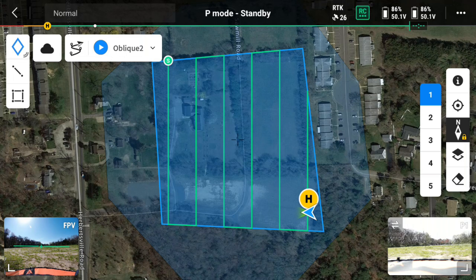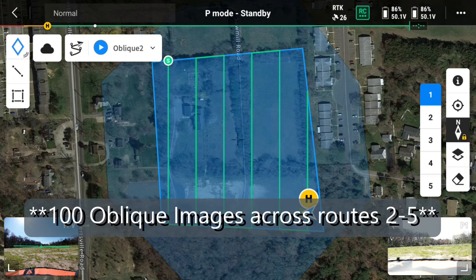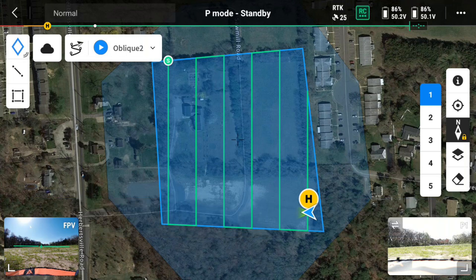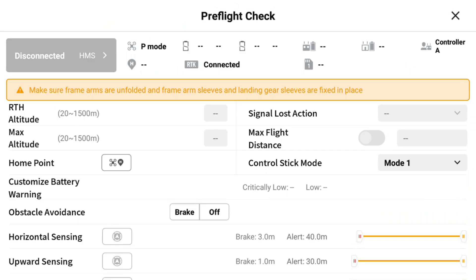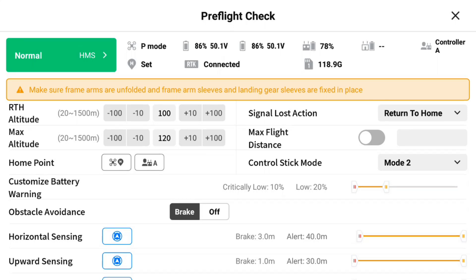To recap: we have our mapping mission created with over 100 images, we have RTK on — ideally at a known point — and our gimbal is set to negative 60 so we're not getting the legs in frame. One other important thing: you want to fly in an area that has a lot of unique structures — buildings or 3D objects with height variations — so that you can get the best calibration parameters possible.